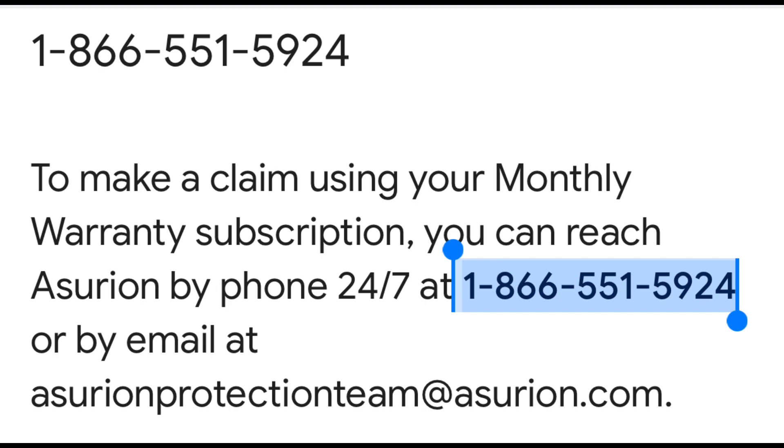Another thing to note: you have to provide your own box and packaging to make sure the Shark arrives safely to the warranty destination, or they will not honor the warranty. They used to ship it to you so you'd have the packaging to send it back — no more. As of 2023, you have to provide your own box and shipping materials to make sure it gets where it needs to go safely.